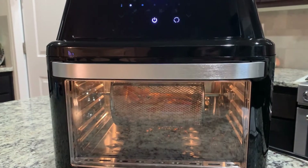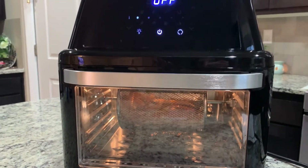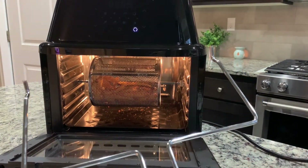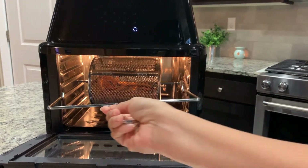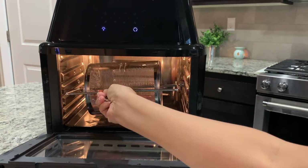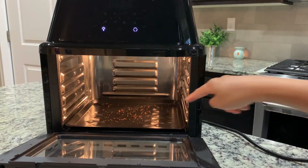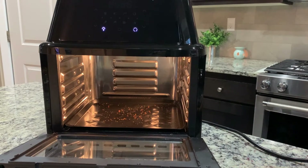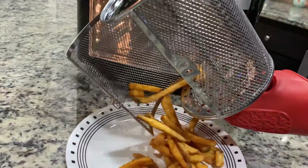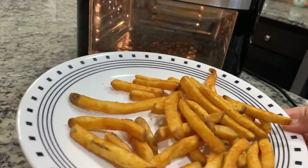It has just finished cooking. The timer counts down for five minutes and then shuts off by itself, so you have to turn it on each time you need it. Let me open it with the handle and take it out. Thanks to the drip tray, all the mess has been collected and it'll be easy to clean.